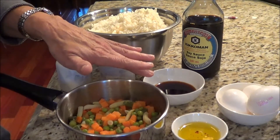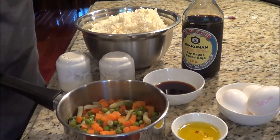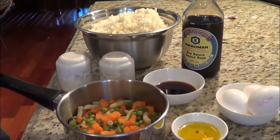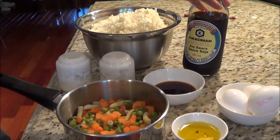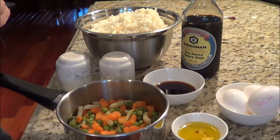I have soy sauce, but instead of soy sauce her recipe calls for coconut aminos. I haven't been able to find it, so I'm using soy sauce in its place — it's one carb per one tablespoon. And then three eggs and some oil.